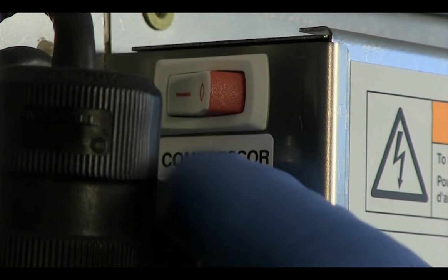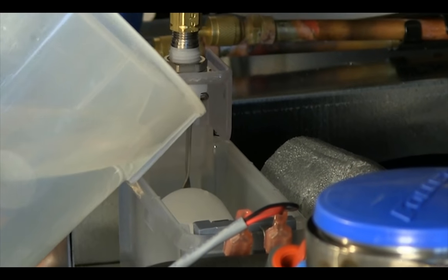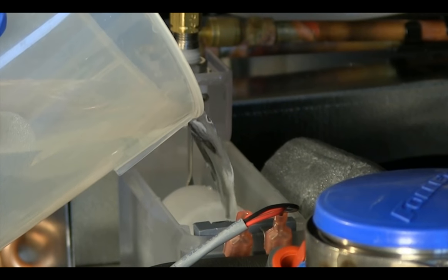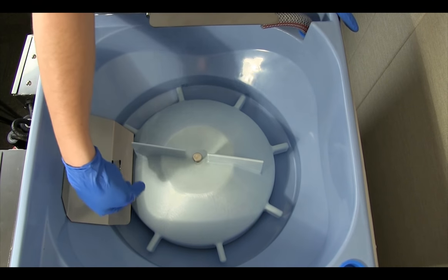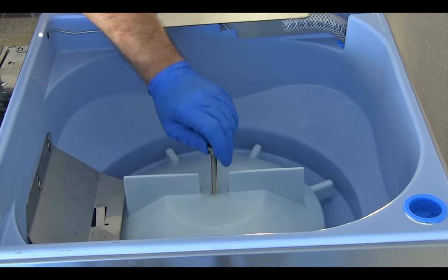At the end of the 10 minutes, turn the compressor switch back on. As the ice maker begins to make ice, maintain the liquid level in the float reservoir by manually adding solution as needed. This ice will move through the ice transport tube to the ice storage bin, sanitizing the ice transport tube in the process.